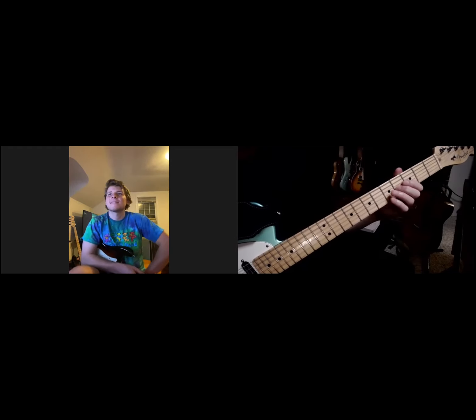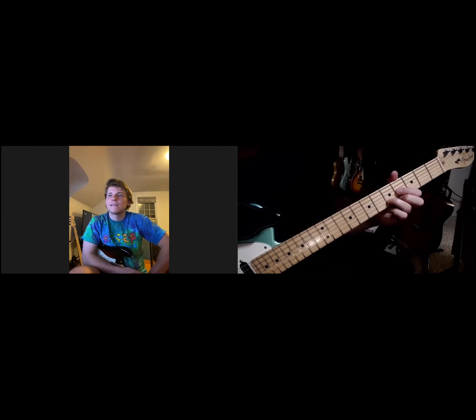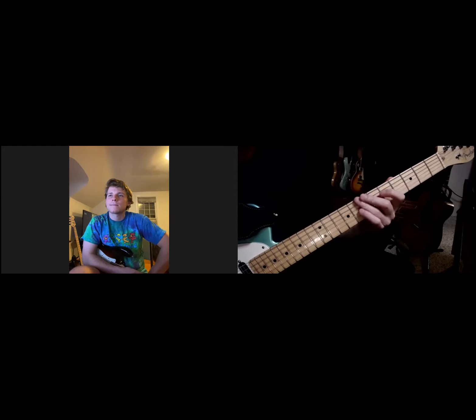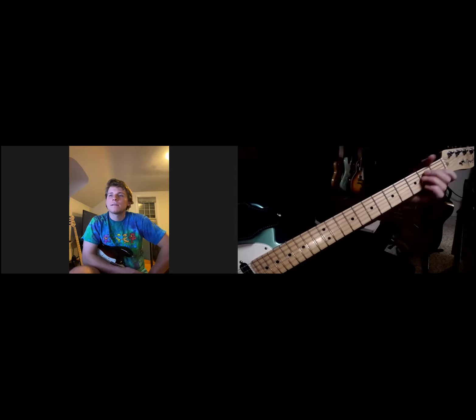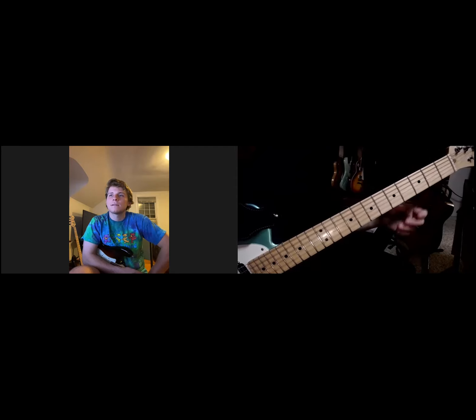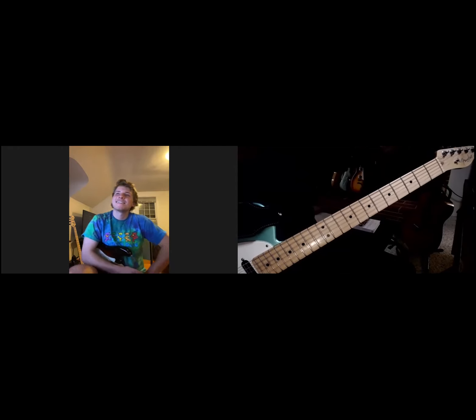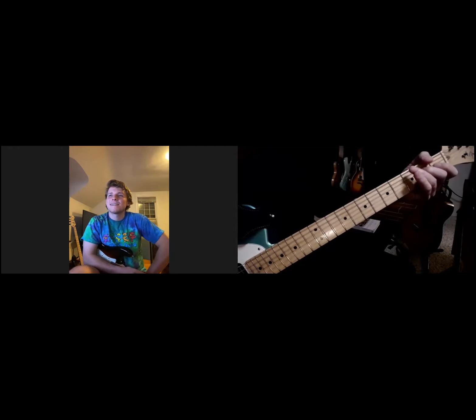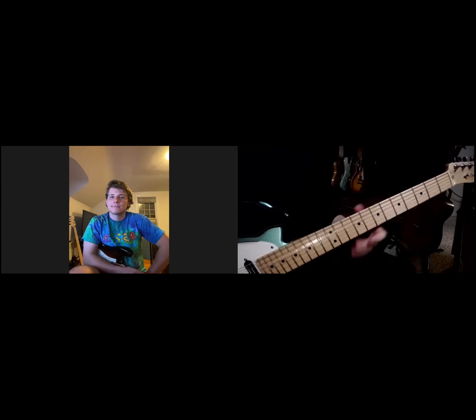It'll help settle your ear by really relying on the chord tones and resolving to the chord tones of E major, as we're talking about E Mixolydian and maybe even E7. This guitar is losing me — let's see what's going on here. That's better. I think it's time for new strings.